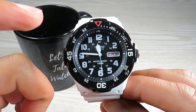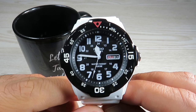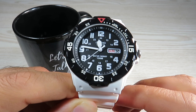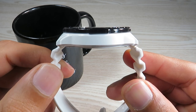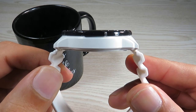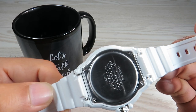Coming back to this watch, the dimensions: the case measures 42.8 millimeters across. Including the crown guards that's about 44.8 millimeters, and the lug-to-lug distance is 47.5 millimeters. Case thickness is 11.8 millimeters and the lug width is 18 millimeters.